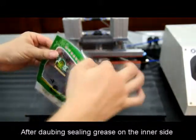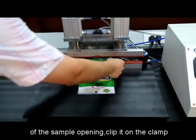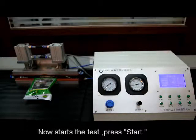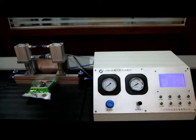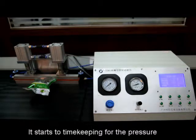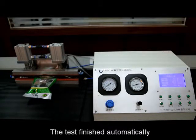After applying sealing grease on the inner side of the sample opening, clip it on the clamp. Now start the test — press start. It starts timing for the pressure. The test finishes automatically.